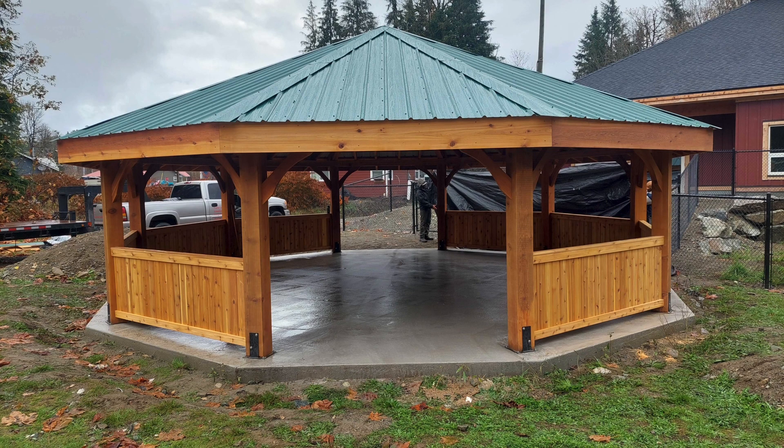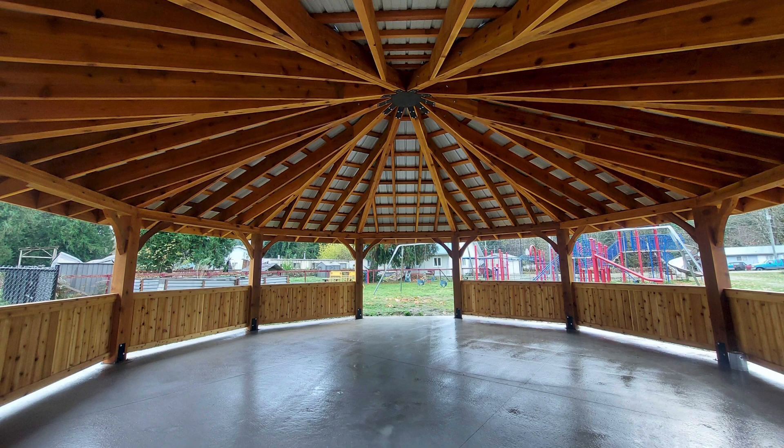Absolutely beautiful job from Yardley, Stu, and Luke on this 30-foot gazebo installation out of town.